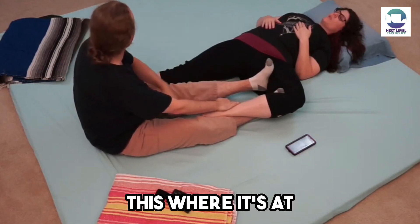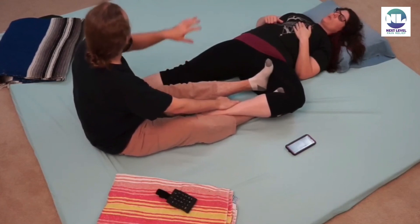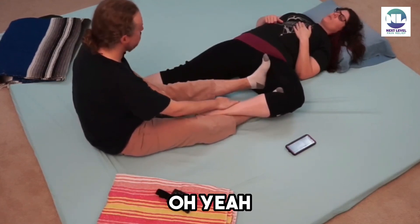I'm going to leave this where it's at. What happens if I rock you a little bit? Tons of movement, tons of play. You just have to learn to communicate with the person.